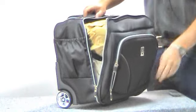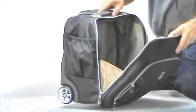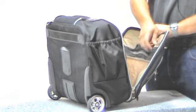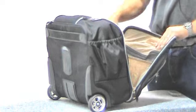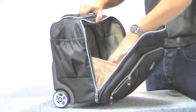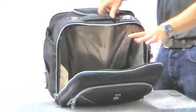The main compartment is quite large and holds quite a bit. There's another mesh pocket on the inside of the lid as well. It's all lined inside, and it's gusseted so that the lid doesn't fall all the way open, but it's very open and easy to get into.